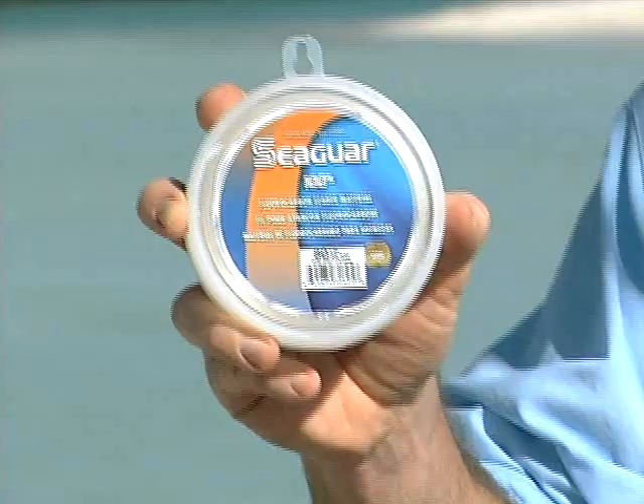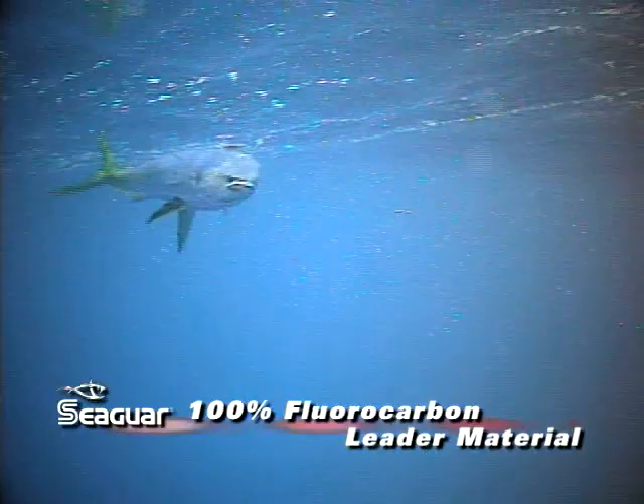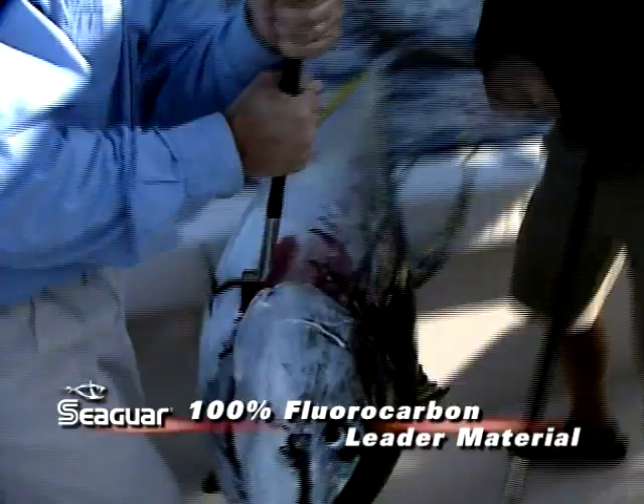This is the fluorocarbon that started it all — Seaguar, 100% fluorocarbon, leader material, time tested and proven. It's what all the others are measured against. Why take chances on anything else? This is the one that guides, captains and first mates all rely on.